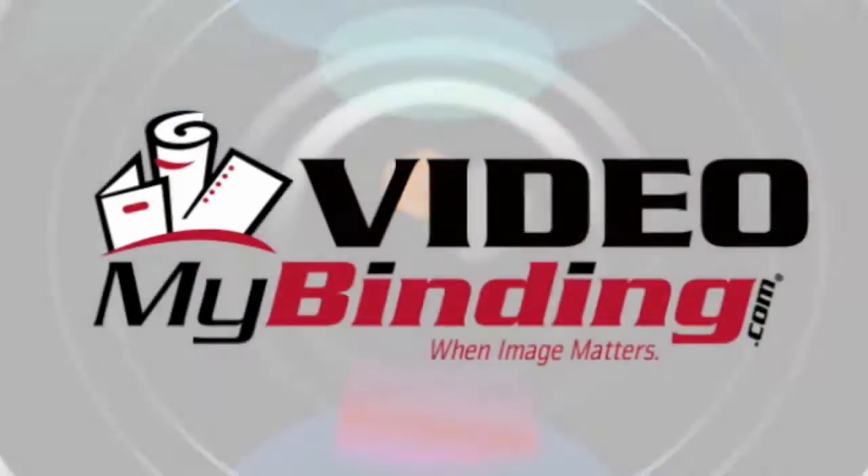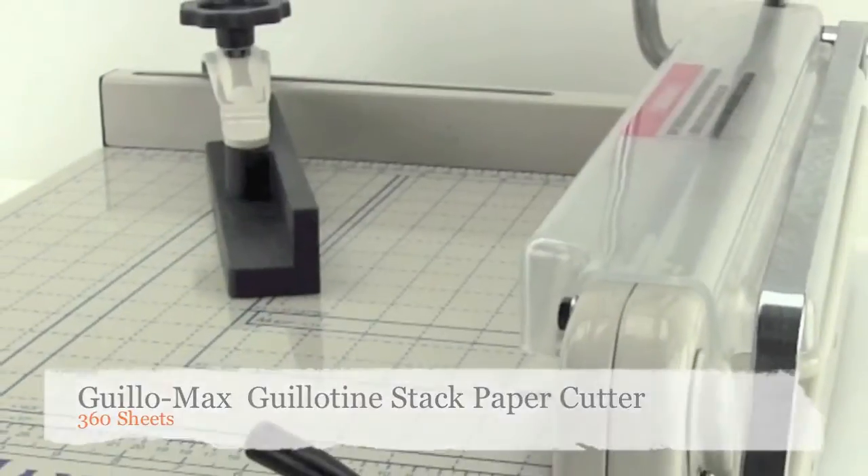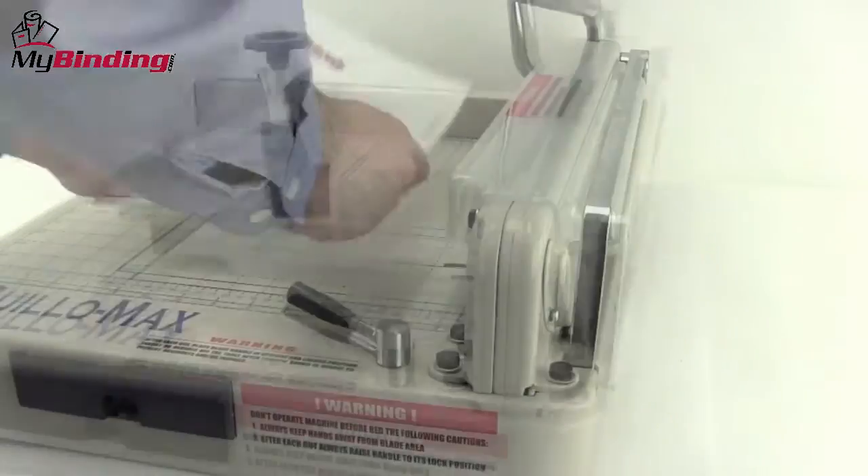Welcome to Mindbinding Video. This is a look at the Gillomax Guillotine Stack Paper Cutter by Tamerica. Heavy duty, sharp, and capable, the Gillomax is a great machine.